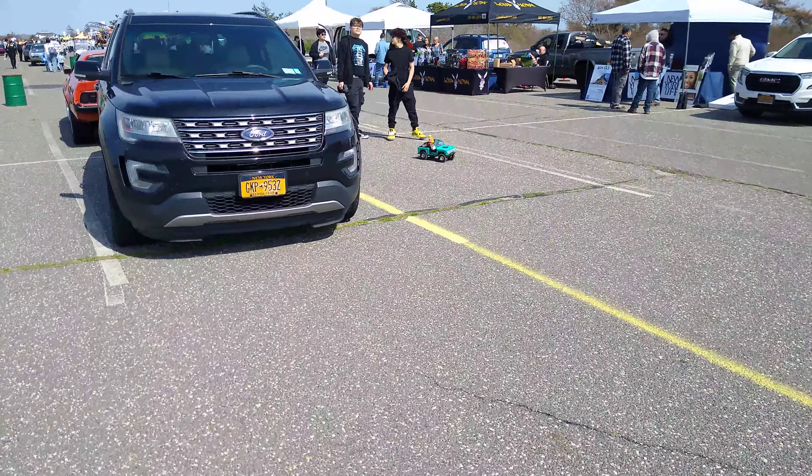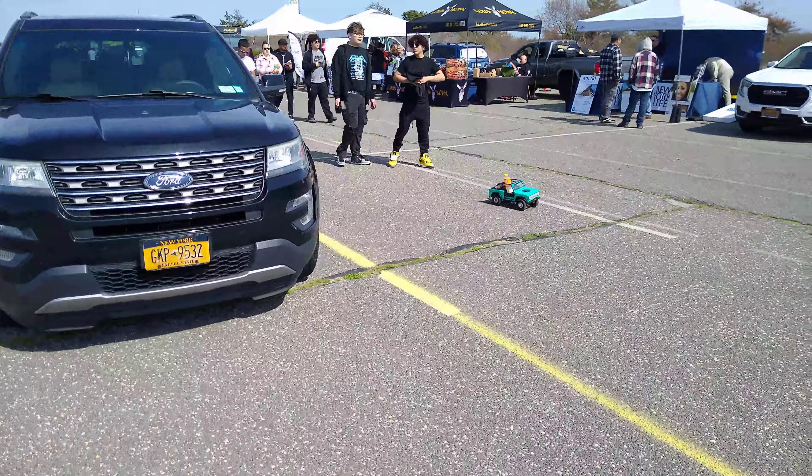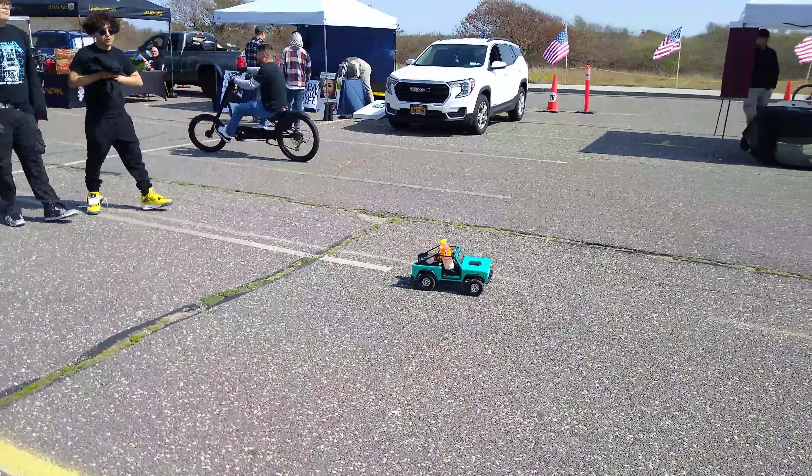This guy's got a radio control — a radio control Bronco. That's pretty cool.